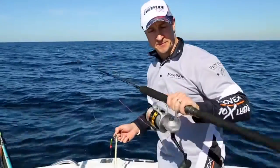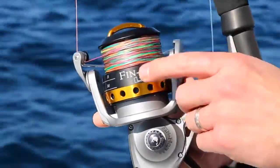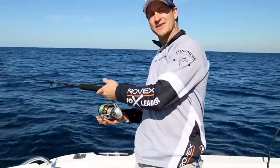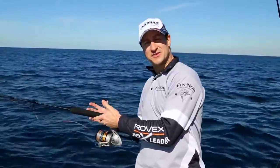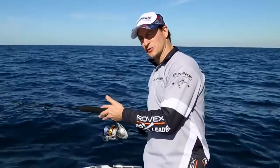So the process is pretty simple. We've got the Finnal Lethal spooled up with 80 pound depth finder braid. Drop your jig in, open your bail arm, then count out those colours. The colours are in 10 metre blocks, so it's a great way of finding out how deep your lure is going.